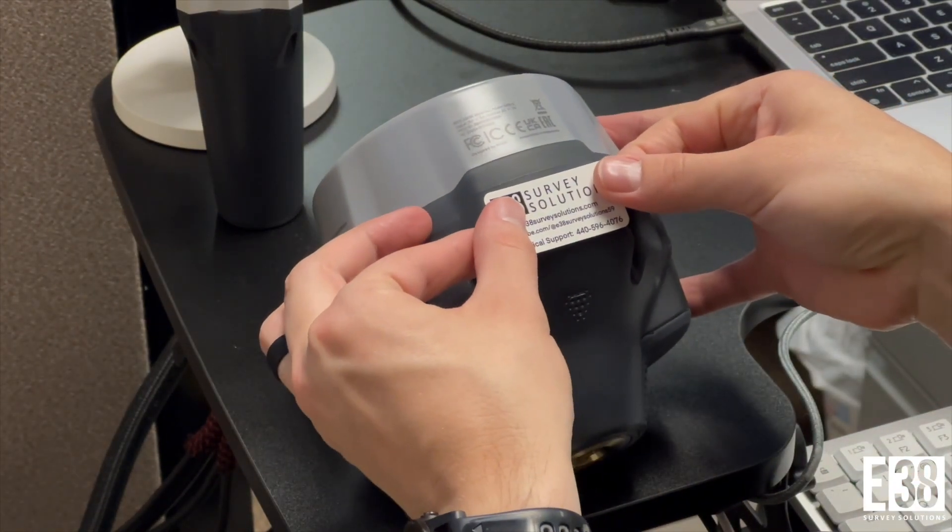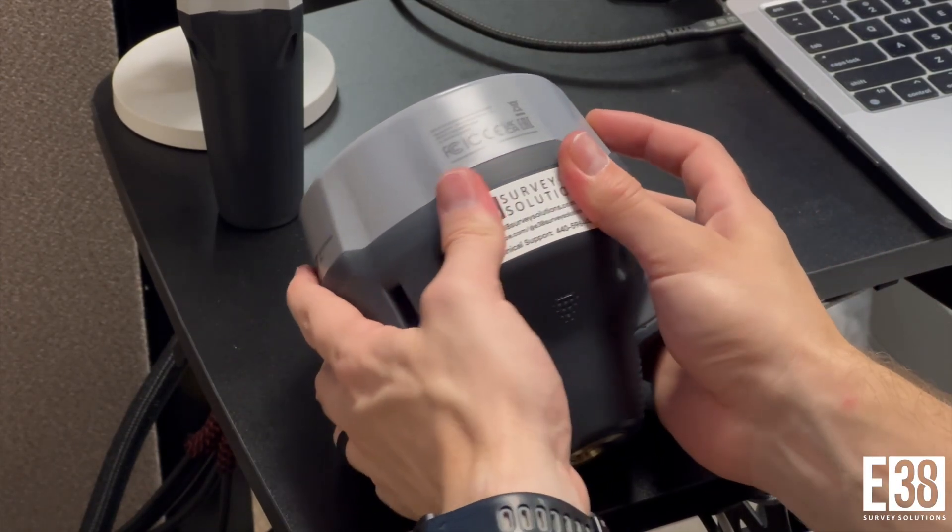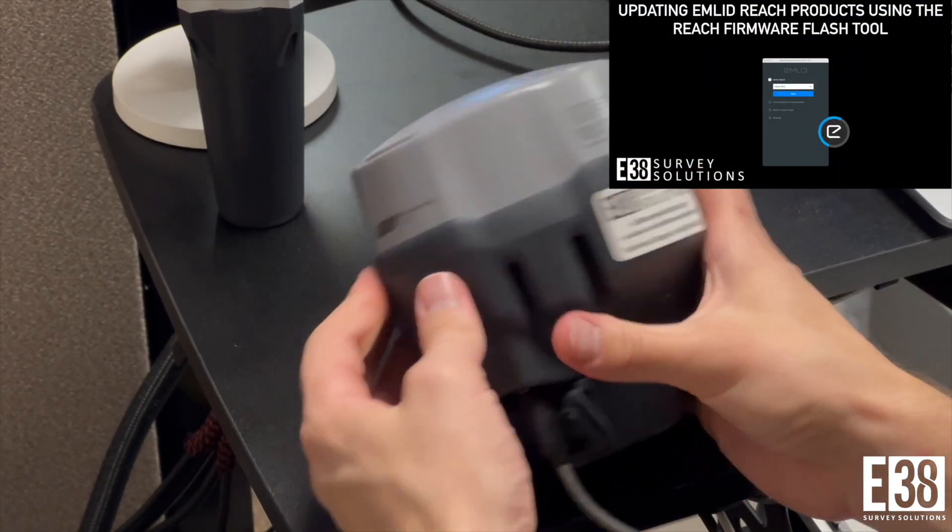We recommend running the latest firmware with your receivers, so if you didn't take advantage of our complimentary updates or purchased elsewhere, see our guide on flashing the latest firmware.